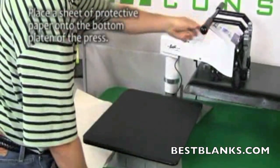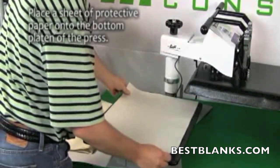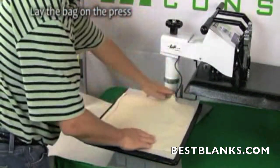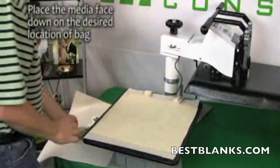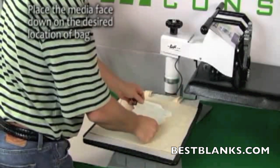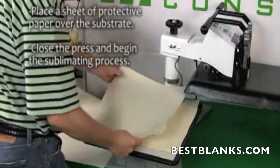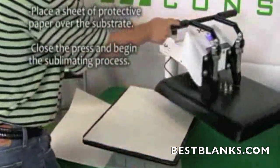Once the heat press has reached 375 degrees Fahrenheit, you are ready for pressing. Place a sheet of protective paper onto the bottom plate of the press. Lie the cotton bag onto the paper. Now put the media print side down at the desired location. Place another sheet of protective paper, close the press, and begin the sublimating process.